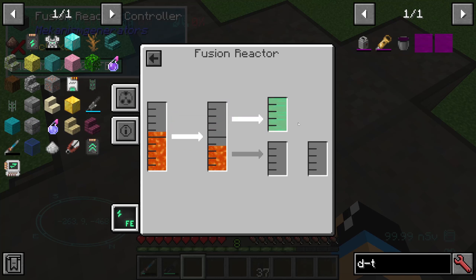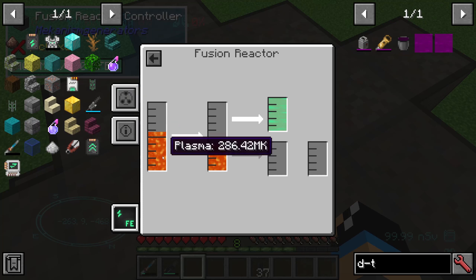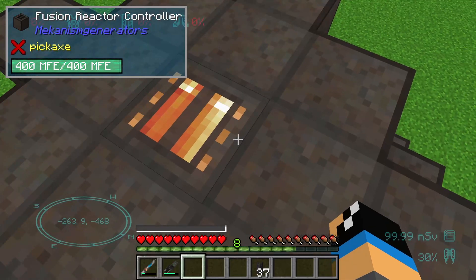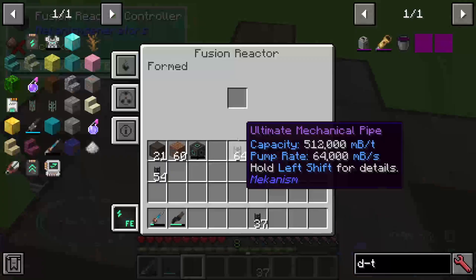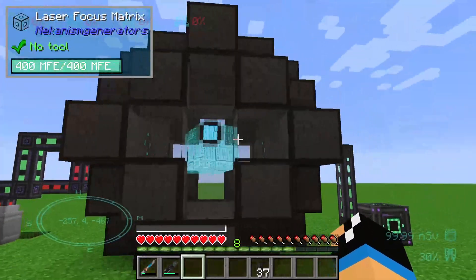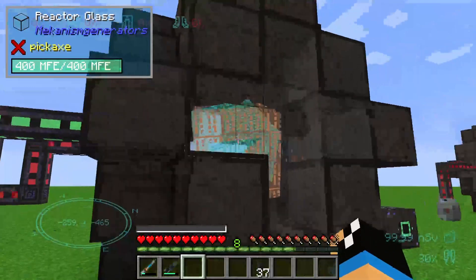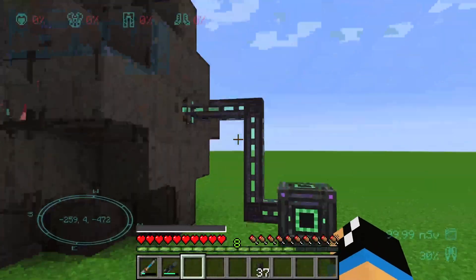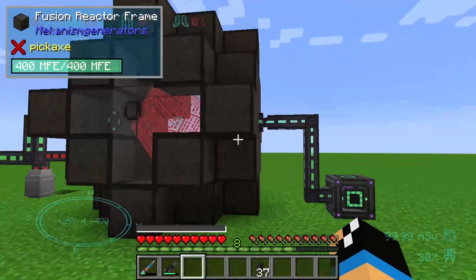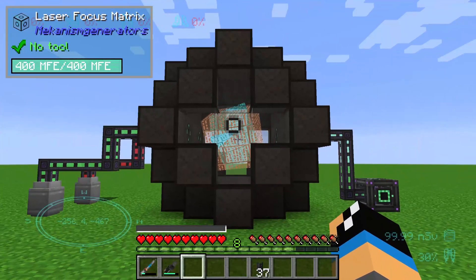Das gucken wir uns in einer anderen Folge an. Unser Fusion Reaktor ist, wenn er permanent Tritium und Deuterium bekommt — oder irgendetwas womit er arbeiten kann — in dieser Form ready. DT Fuel würde auch noch gehen, aber das gucken wir uns nochmal gesondert an. Wir geben 2 Rohstoffe rein, die werden hier drin verarbeitet zu einer hohen Energiemenge, und wir können Energie mit einem weiteren Reactor-Port abpumpen. Soviel zum Fusion Reactor — vielen lieben Dank fürs Einschalten. Bis demnächst, ciao!